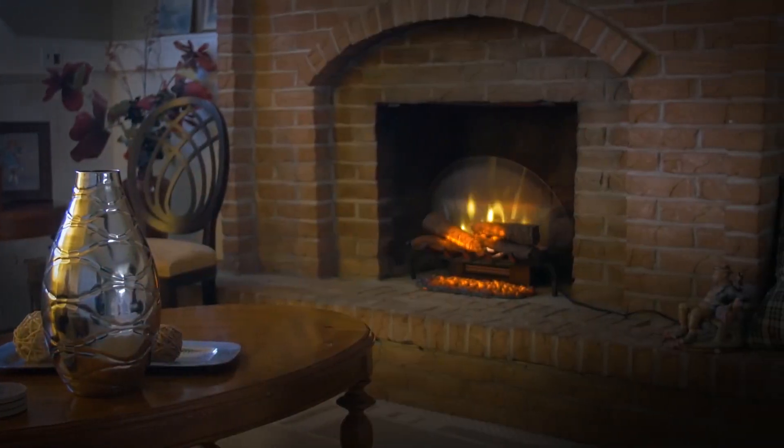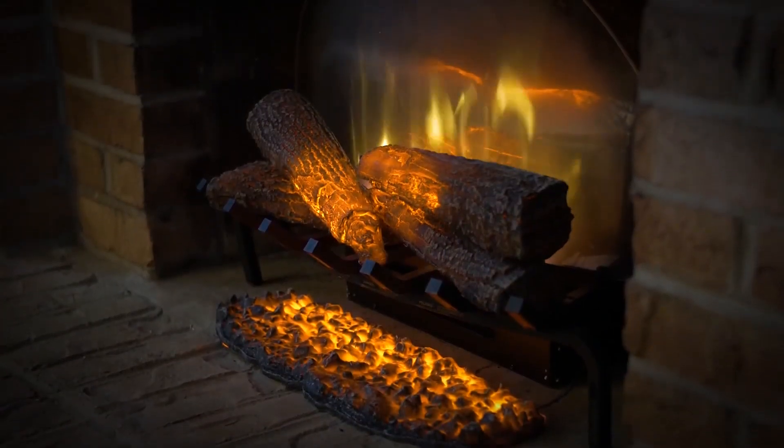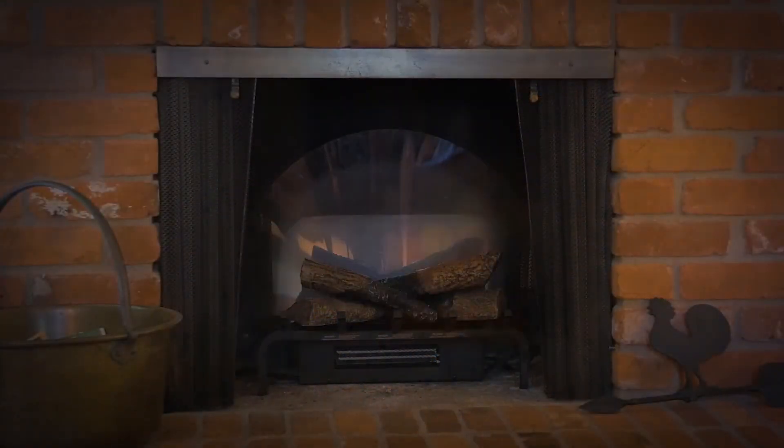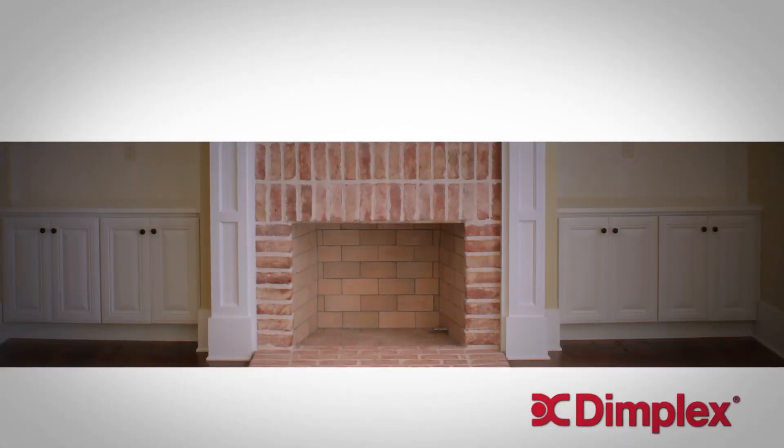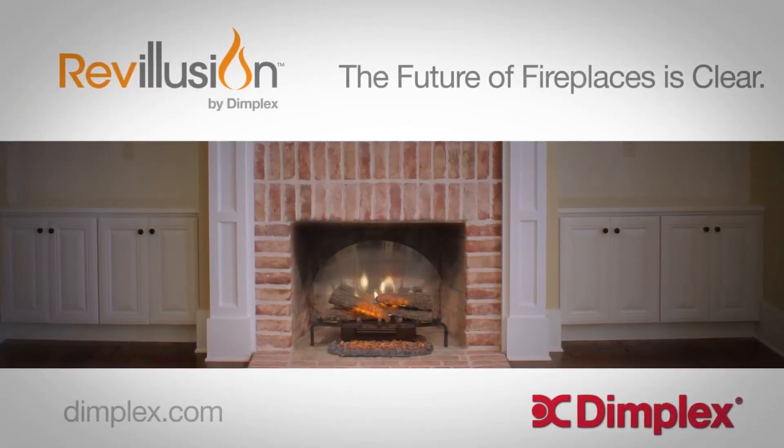Stunningly realistic day or night, whether the fireplace is on or off. It's time to take another look at Electric. You'll see that with Revolution, the difference is clear.